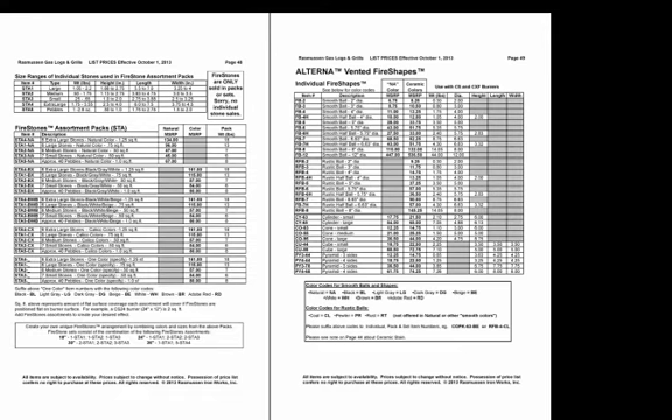For example, if you had a 2-foot by 1-foot area — the same size as our CS24 burner at 24 inches by 12 inches — for one layer of STA-3s you would need four packs: 0.5 square foot times four equals two square feet. Then you can add more packs to pyramid or layer up — maybe four packs for the base, three for the next layer, and two for the third layer. You can also see in the box on the previous page the composition of the sets we use, including the fire-shaped and fire stone packs.